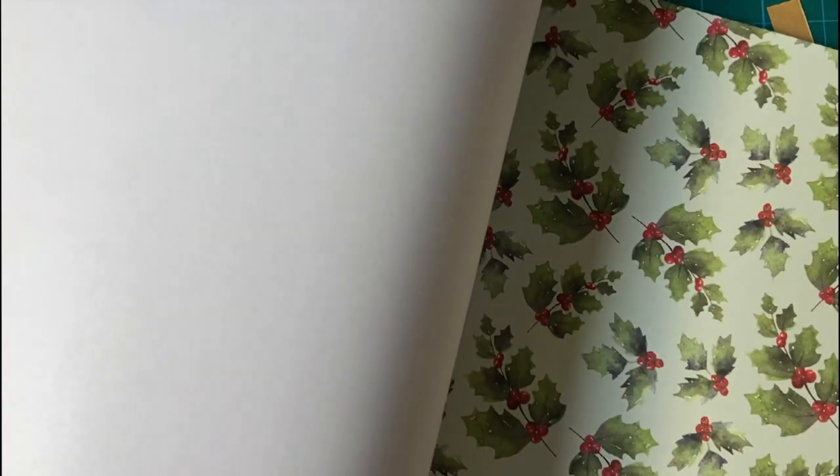Lots of watercolor looking prints. I do a little bit of watercolor and I looked at this and went, hmm, that would be fun to try.